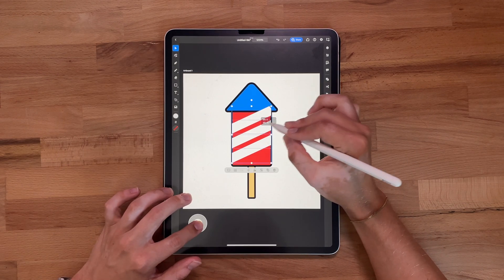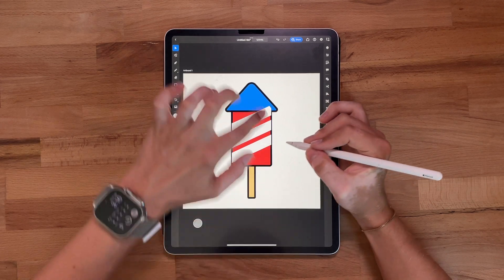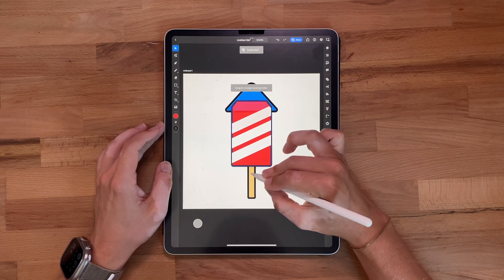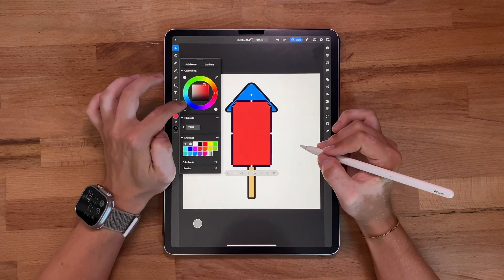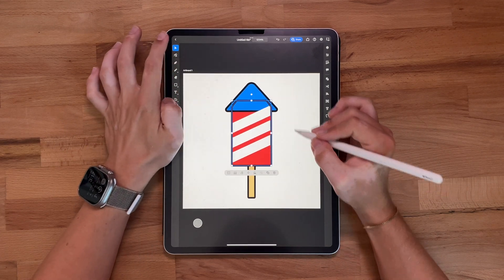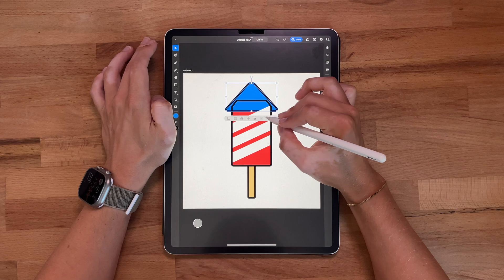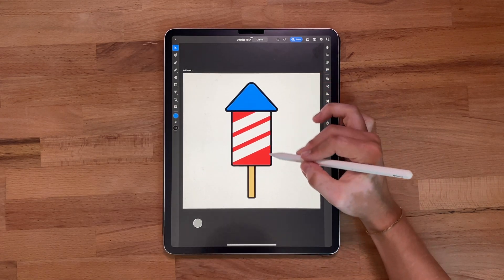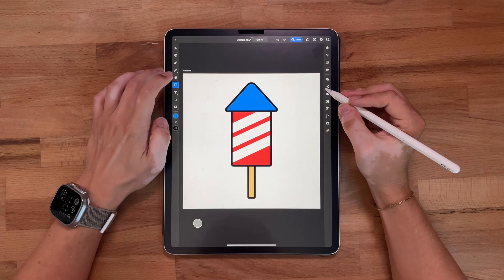Something's not right — we want these stripes to look like they're inside the stroke. So we're going to take the background shape, duplicate it, and throw it all the way to the top, then get rid of the fill. Then I'm going to take the cone and throw it all the way to the top as well. Now we have the illusion that these stripes are inside the shape.